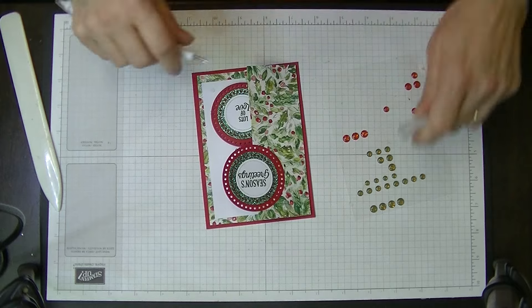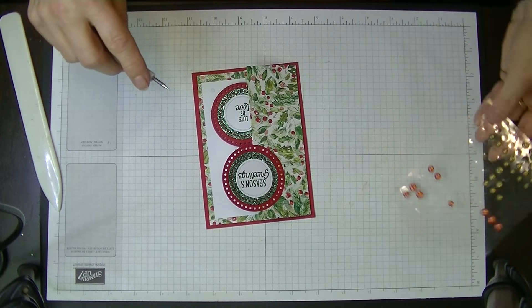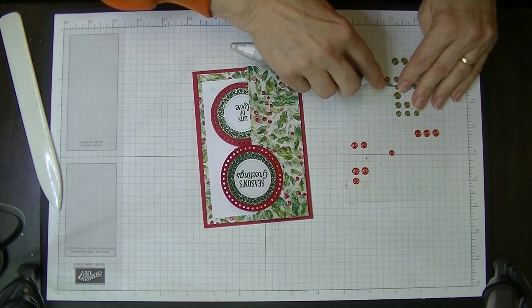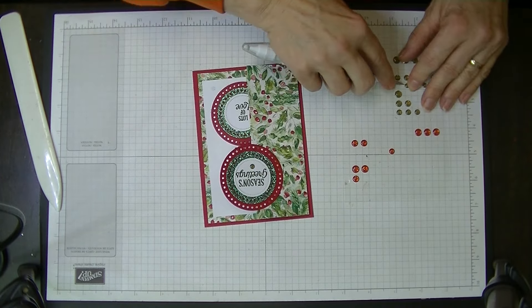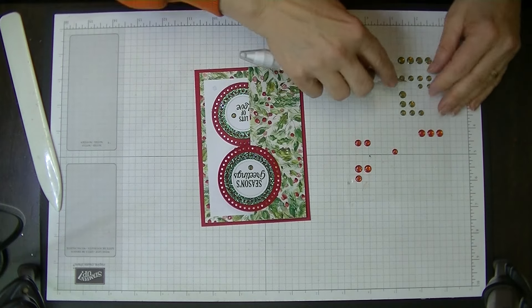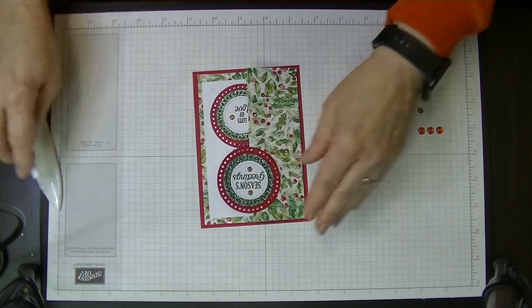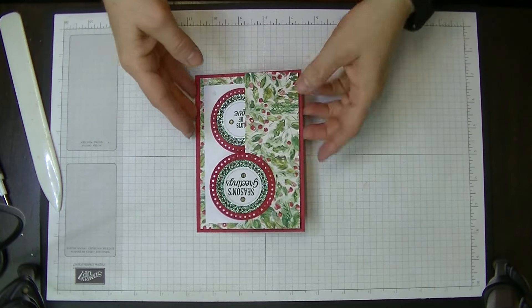All we're left to do now is get our little tool out and put on some little green dots. We're going to put one in the middle there, one there, and one more at the top there. And that's our card for today!